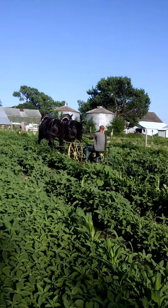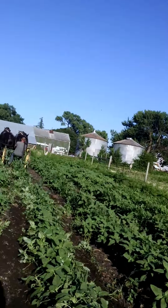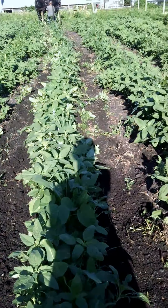I'll bring you over here and show you kind of what they're doing. As you can see, in between those rows over there it's really weedy, but here you can see kind of the trail going in the row.